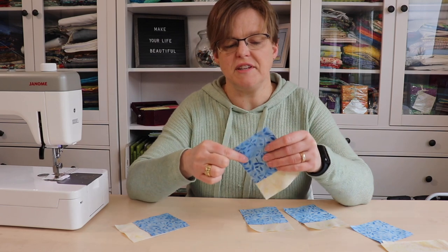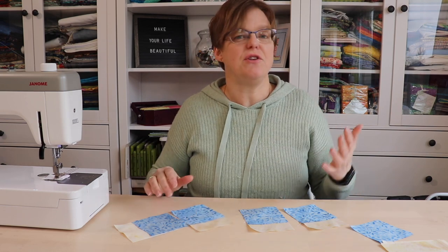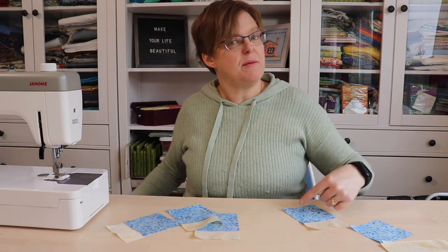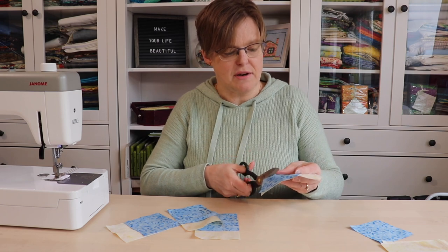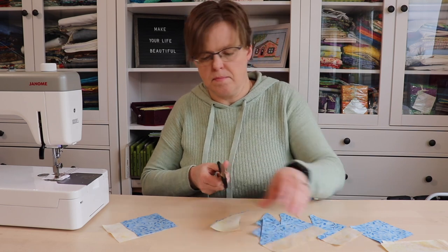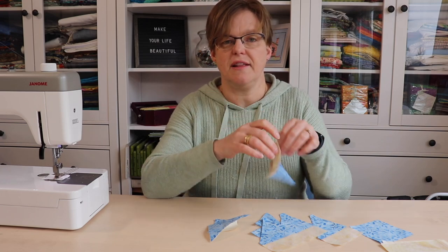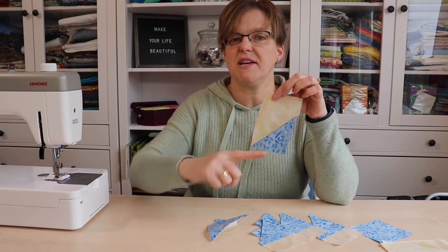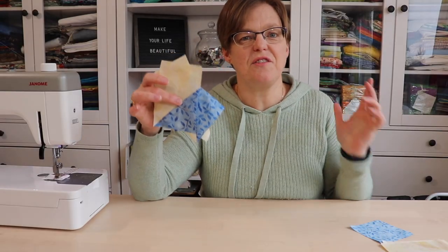Once these have all been stitched, we're just going to cut about a quarter of an inch away from that stitching line — you can use either a rotary cutter or scissors. It doesn't matter at this point because the seam is already done, so the seam allowance doesn't have to be 100% accurate. Now we take these to the ironing board, press them open, and you'll see that we have a rectangle with a triangle just on one corner. These pieces are done.